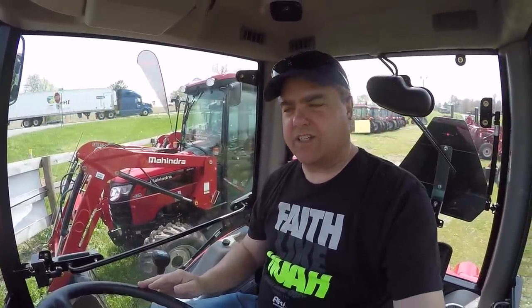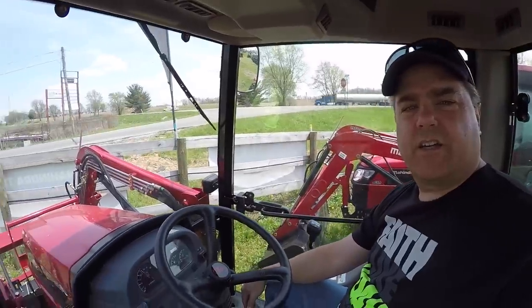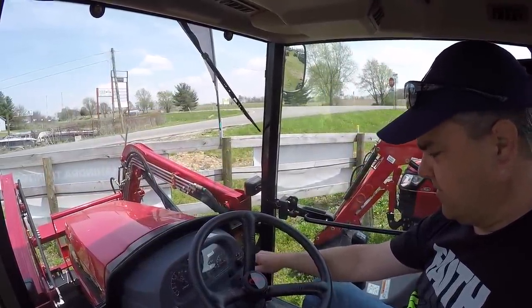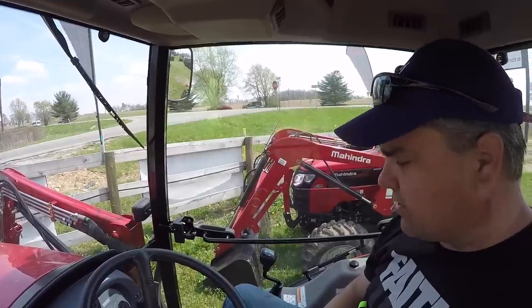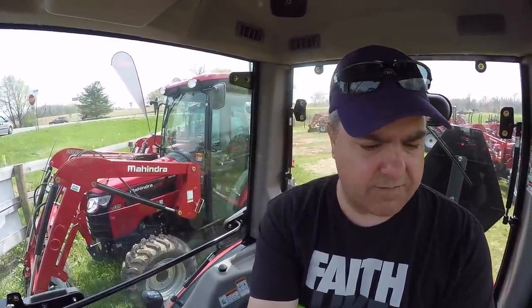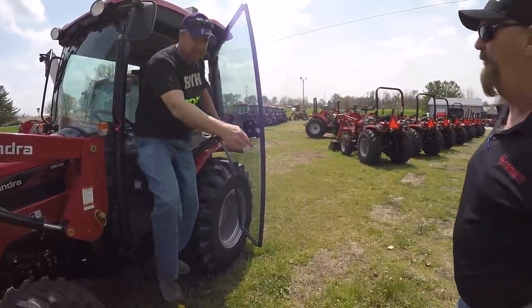Here we are inside the 2638 with the cab. Contrasting with the Deere or the Kubota, the cab version of the Mahindra is very similar to the open station version — so much so that it looks like just a cab was set on top of it. Going wide open it gets much louder compared to, say, the Kubota. It has full air conditioning. You've got lights forward and backward on the cab and a rear wiper.